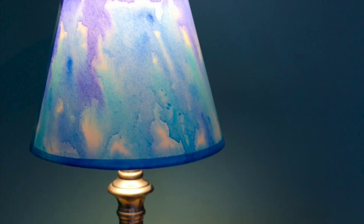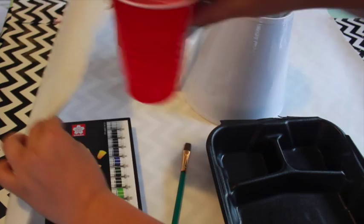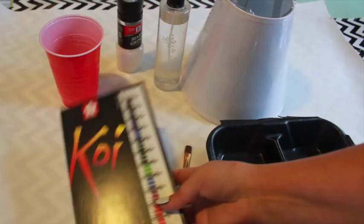First, cover your work area with wrapping paper or newspaper to protect the surface. I'm using Koi tube watercolors made by Sakura. I like these because they contain intense pigment and it's easy to adapt the consistency to fit my project.